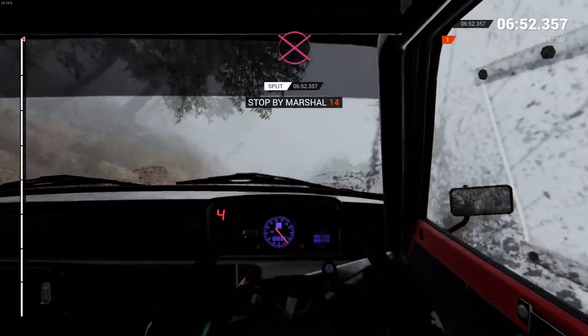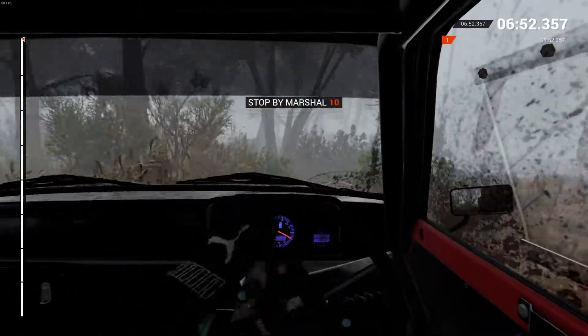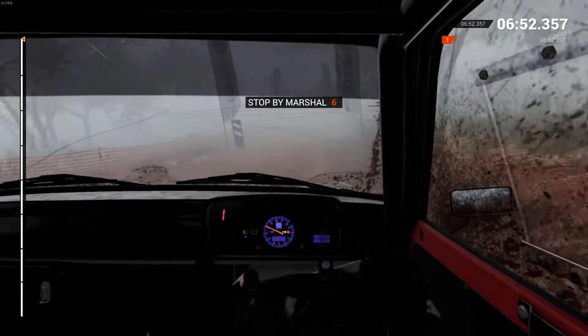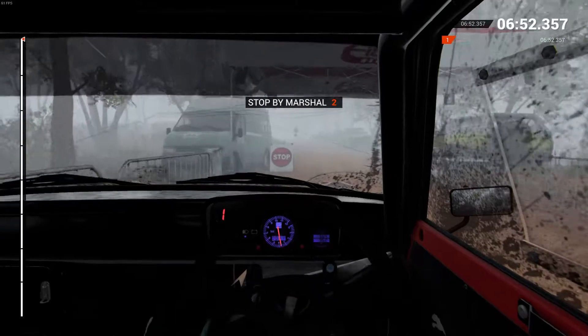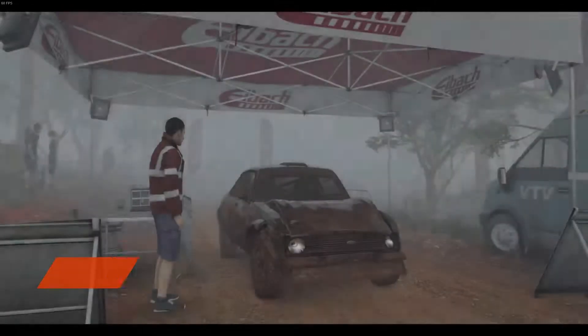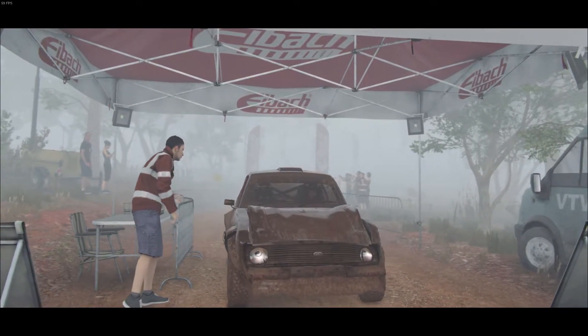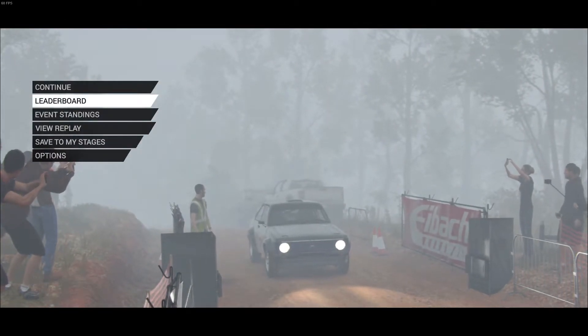All right, get under control. Perfect. Good job. Well done. Perfect. Good job.